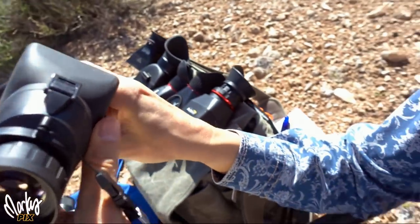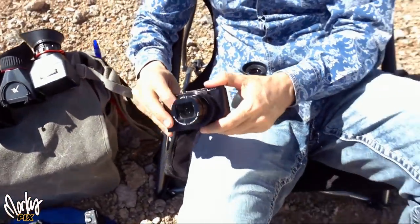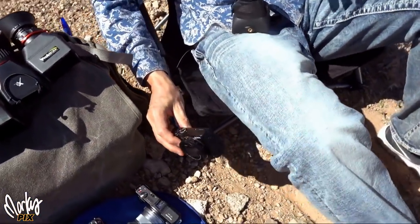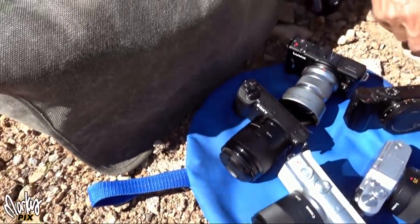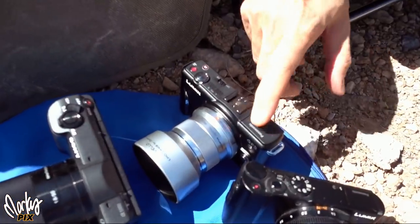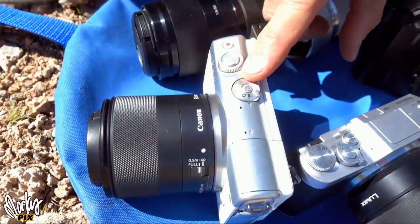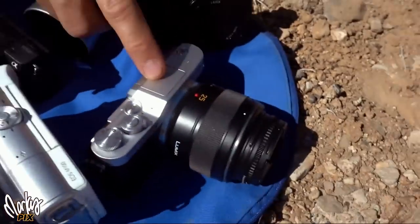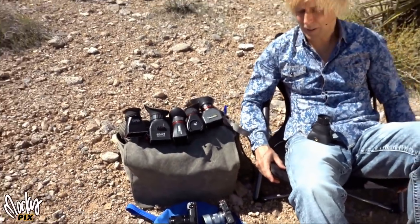Even the big professional cameras that have viewfinders don't even have eyepieces this big usually. So this is a great thing to have. I'm going to compare these. I brought some cameras that I think are representational of what a lot of people would have — cameras that only have an LCD screen but no viewfinder. We've got a Lumix LX10, a Lumix GF2, a Sony 5100, a Canon EOS M100, and a Panasonic Lumix GX850.